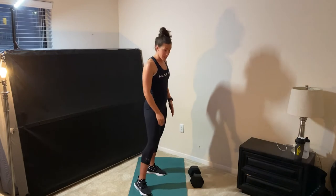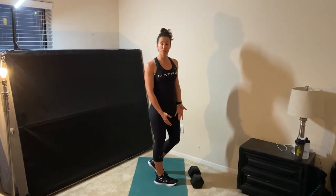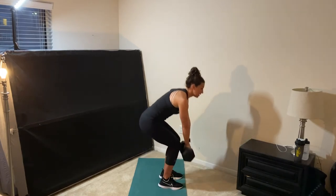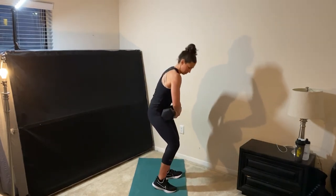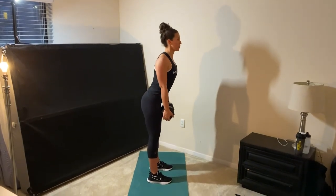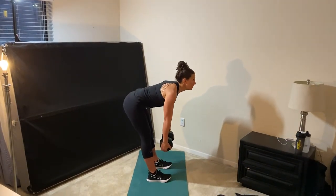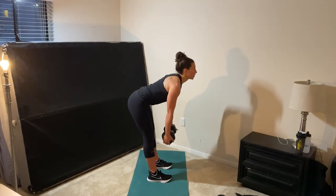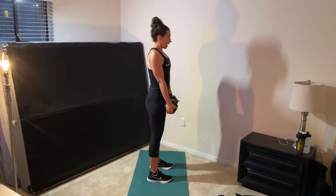Then on the even minutes you're going to take your dumbbell and do a straight leg deadlift. First bending down to grab the weight, you're going to hold the weight keeping your back nice and flat, shoulders back, bend forward and then pull back squeezing your glutes. Bend forward and pull back.